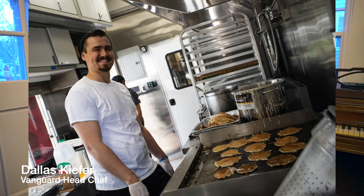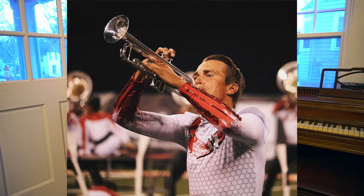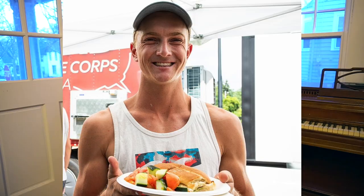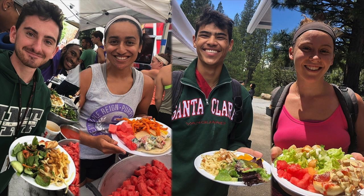Hey everybody, my name is Dallas Keeper and I was the head chef for the Santa Clara Vanguard in 2019, and I aged out in the Corps in 2017. I would have to say that one of the best things about Santa Clara is our food program. We provide meals for our members that are tasty, fresh, and also provide nutritional value.